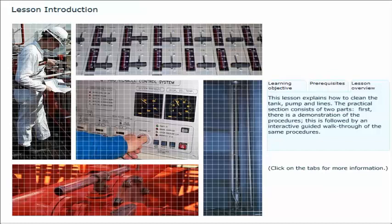The practical section consists of two parts. First, there is a demonstration of the procedures. This is followed by an interactive guided walkthrough of the same procedures.